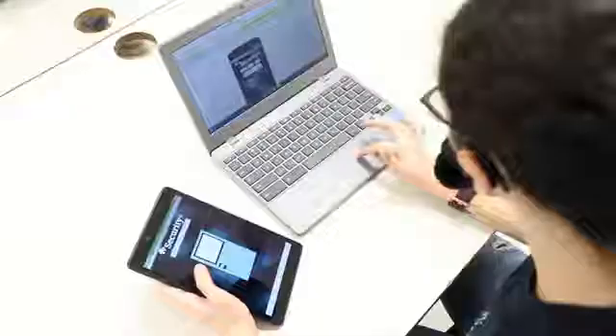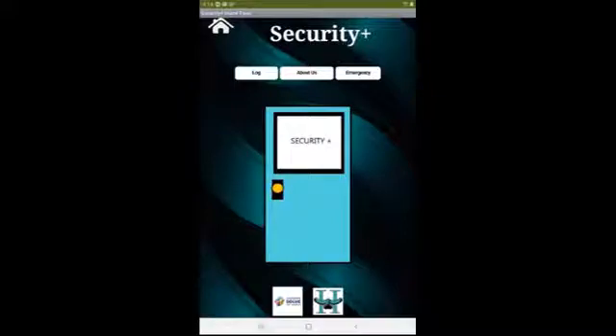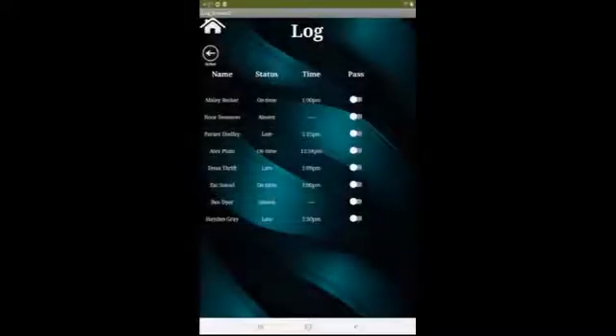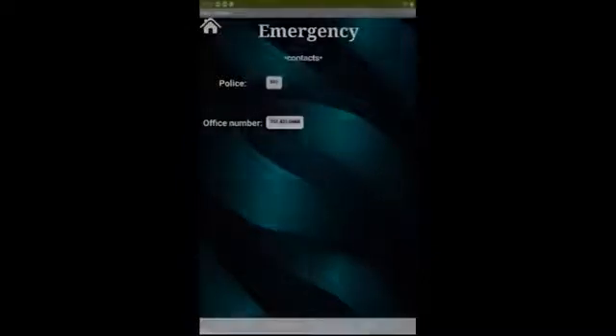The Security Plus app makes our system useful for teachers. When the app receives a signal from the Arduino board, it creates a list of students that entered the room and the time they entered. Teachers can use the list for attendance. The list can also be used for contact tracing and locating students in an emergency. You can also call 911 or the office directly from the app.